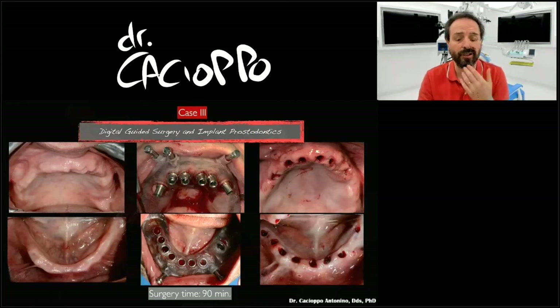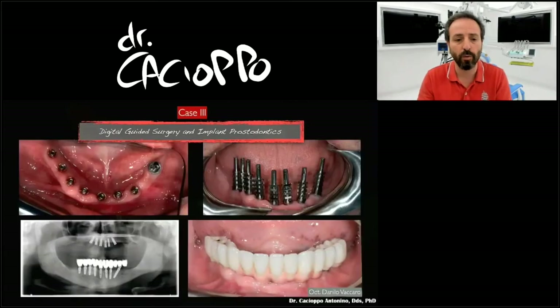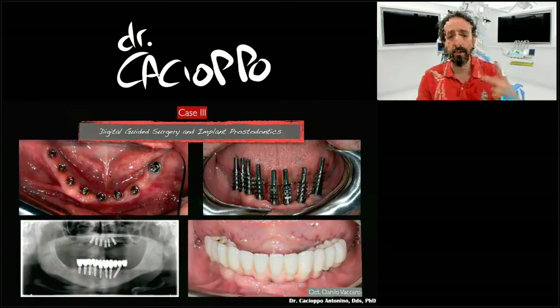At that time I preferred a flapless approach, though nowadays I prefer the flap approach. I had 100% guided surgical approach, and in just one visit this was the situation — all the implant positions were good. After integration, we took an analogical impression because this is a very old case. I don't work in the analogical world anymore; I'm 100% full digital. But this was maybe ten years ago.